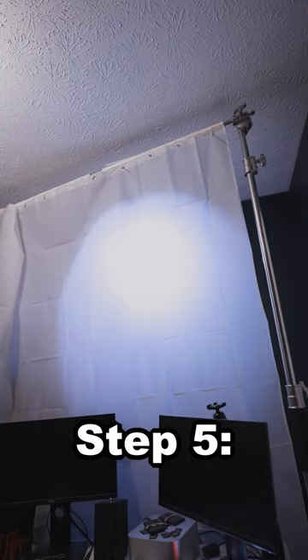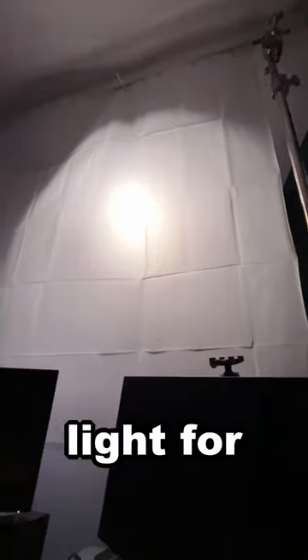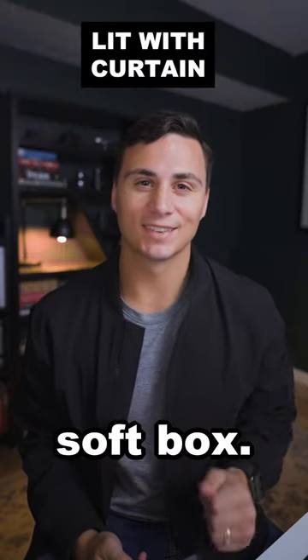Step 4: Turn on your key light. Step 5: Enjoy your beautifully diffused light for the fraction of the cost of a softbox.